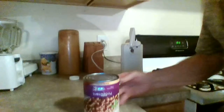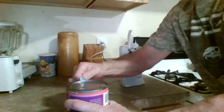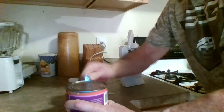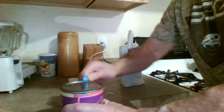All right, let me turn this around here so you can see. We're going to open this can with the P38. All you do is put a little notch in there and just twist it around. This is a big can right here, and unfortunately they don't work very well on big cans, but we'll make it work.